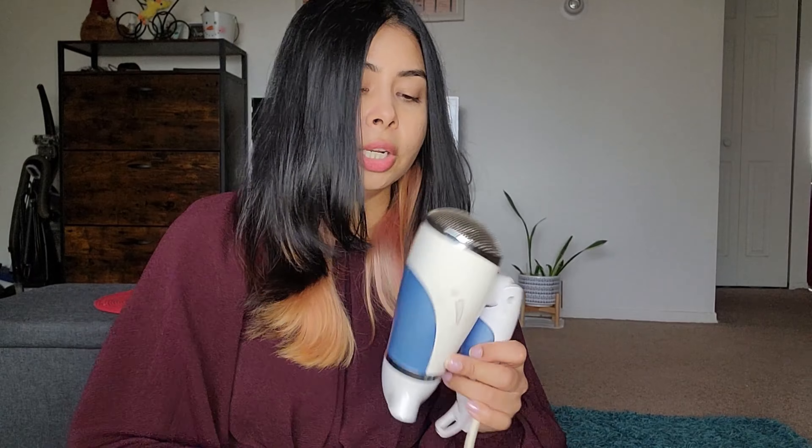Okay guys, today we are going to do a beauty video. Talking about beauty, I was looking for a hairdryer for two reasons. First of all, I have a hairdryer which is a very old hairdryer that I actually bought in India, and it has an Indian adapter. The adapter doesn't work here, but I do have an adapter which I can plug this into that has a US adapter. I always have to make sure that I carry it with me.